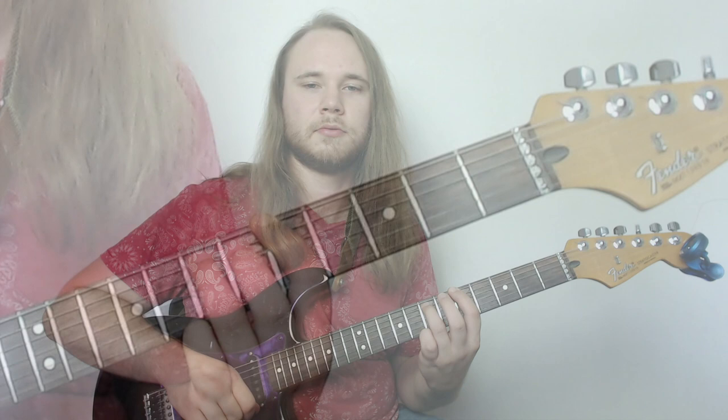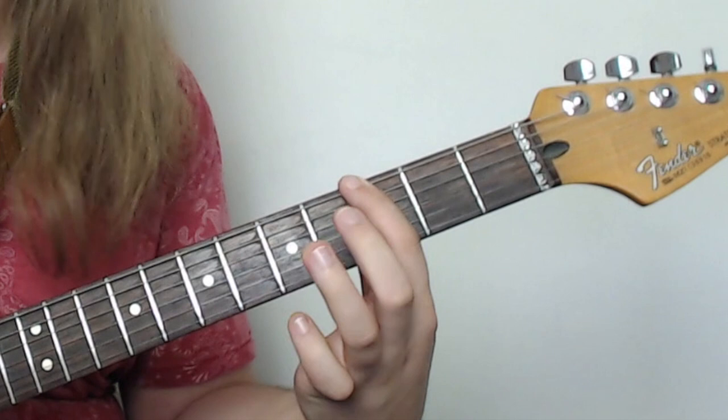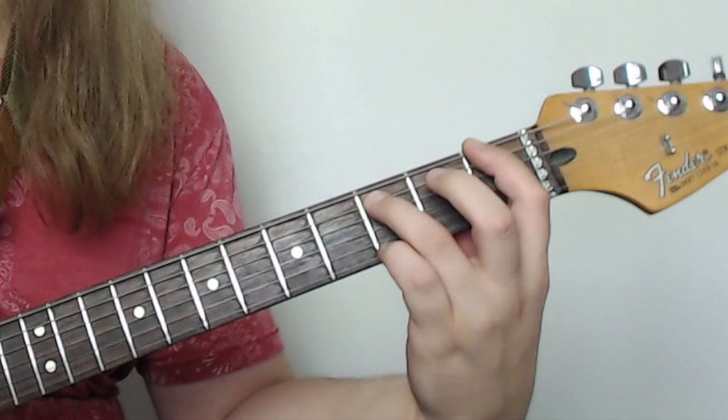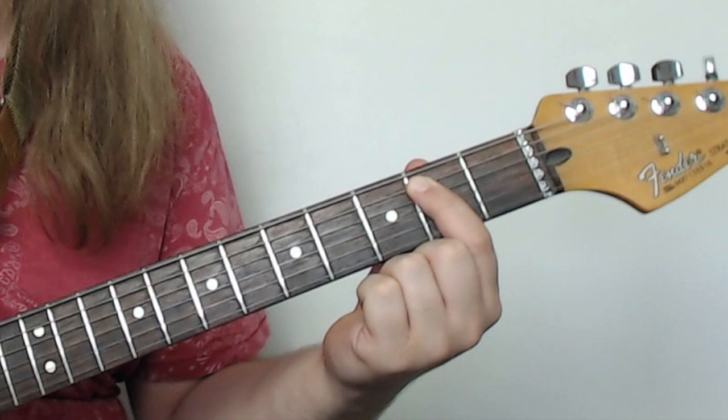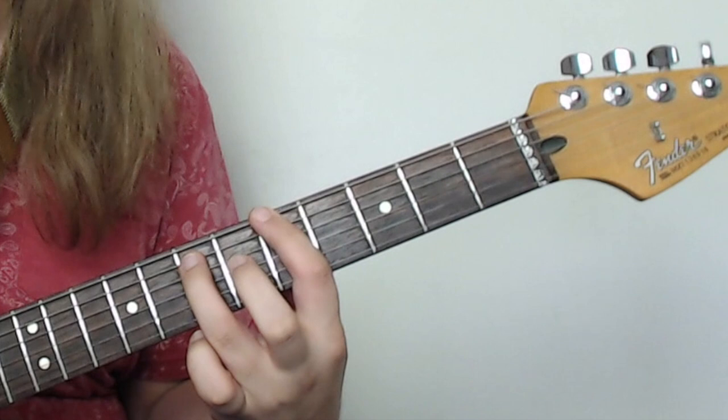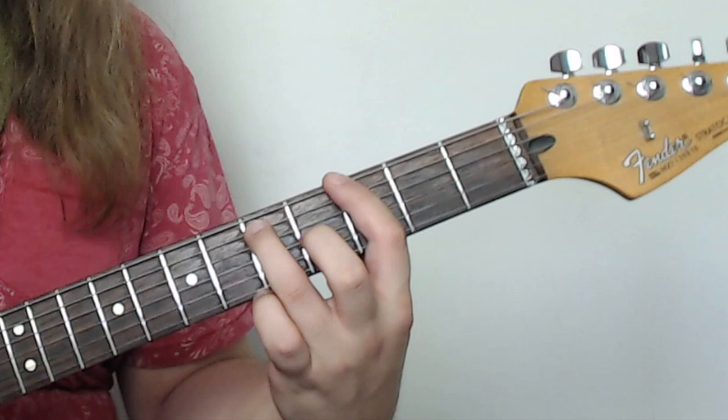The next chord — just drop that down two frets, so we're at three and five. Two hits, then mute it. Drop it down one more fret. One more fret again. And then we end on the open E power chord with the second fret on the A. The key thing to note is that we skip the fourth fret — you go fifth fret root, skip the four, go down to third fret, and then from there it's all just one fret down at a time.